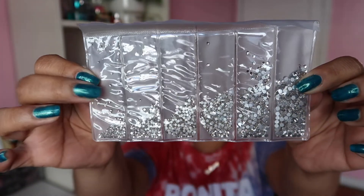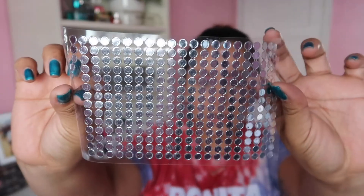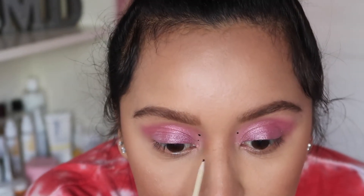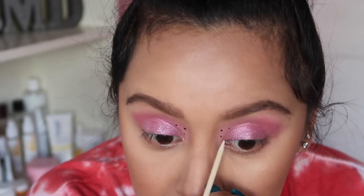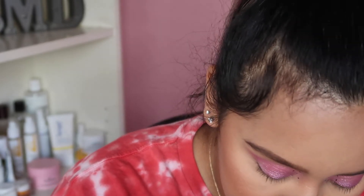What I'm going to do now is start putting on these rhinestones. There are five different kind of sizes from the smallest to the biggest ones. I also have little flat ones — the little sticky kind that you can put on anywhere. I'm going to get some lash glue and start placing them on my eyes. The nice part is this little gadget that comes with it — it has two ends so you can easily pick up the rhinestones.